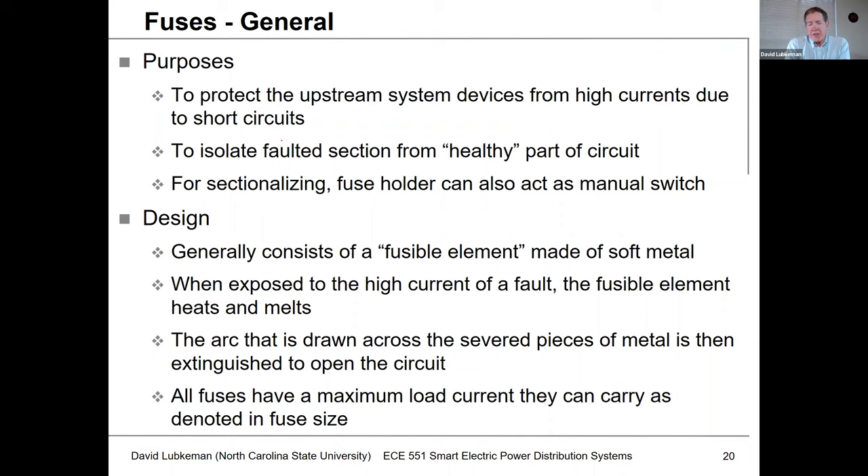The fuse is basically a sacrificial piece of wire made out of some type of soft metal like tin. When it's exposed to high current, the current going through it eventually heats up the element to the point where it melts. When this fuse element melts and there's a large amount of current flowing through, the fuse is replaced by a plasma arc. Eventually some sort of mechanism blows that arc out. Fuses would typically have ratings that relate to the maximum load current they're designed to carry.